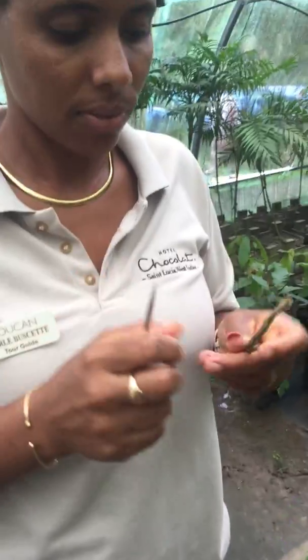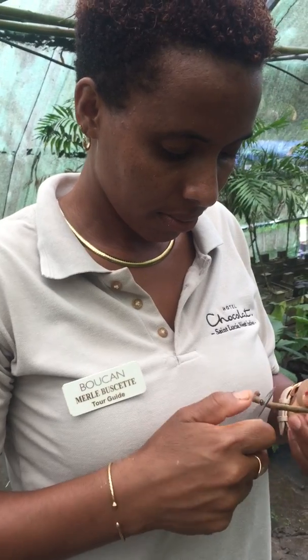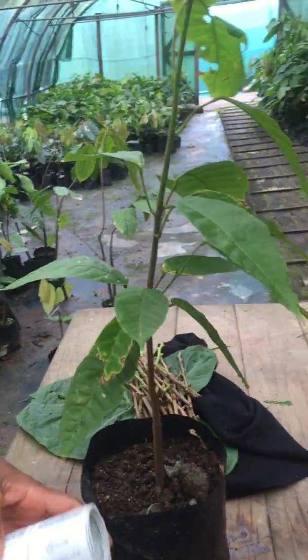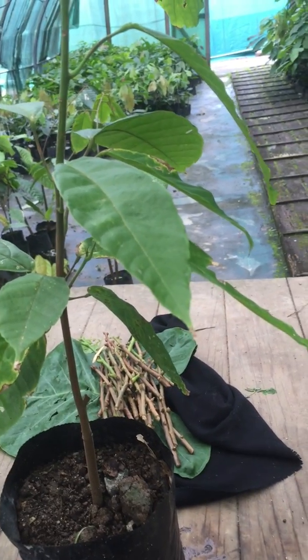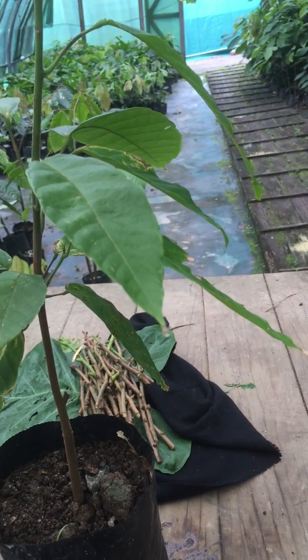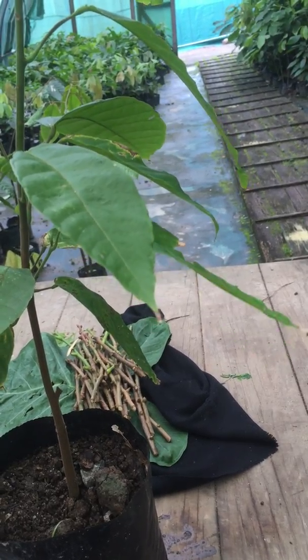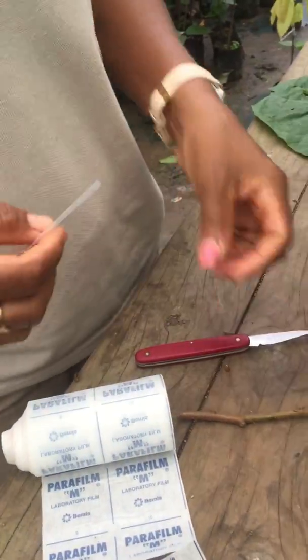Merle is going to demonstrate grafting of a cocoa. The stock variety is ICS-1 and the graft is HCR-43. This material is paraffin, used to wrap up the scion.